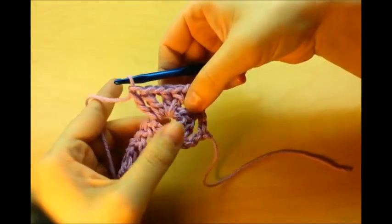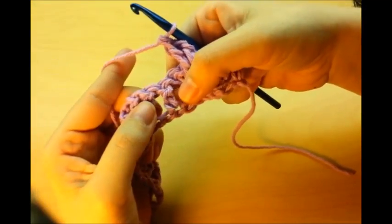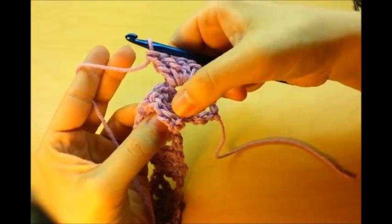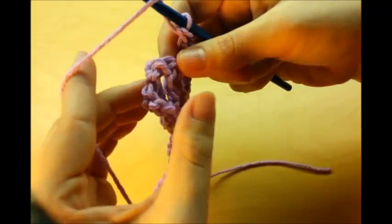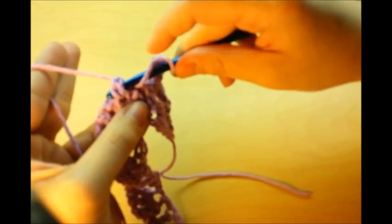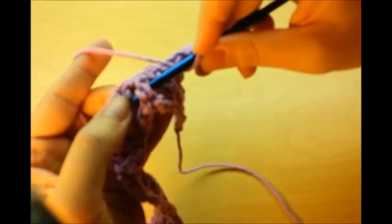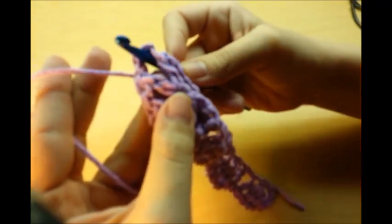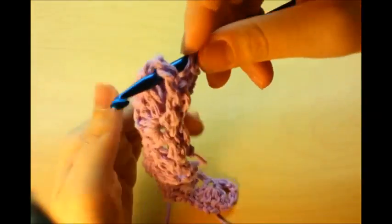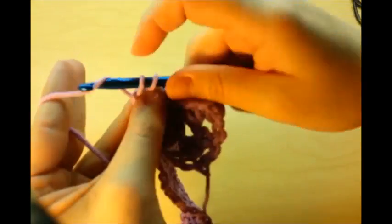Now we're going to move over to this double crochet and work a front post double crochet. It's really easy — just like a double, but we do it around the post. Yarn over like you would for a double, go right through the post, just underneath it, and then do a double crochet: grab your yarn and go through — first two loops, then the last two.